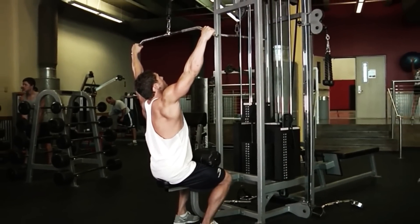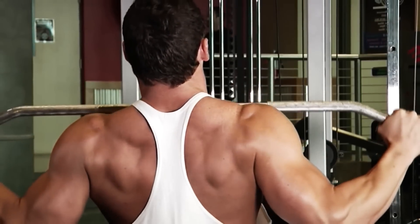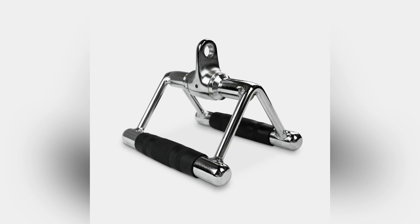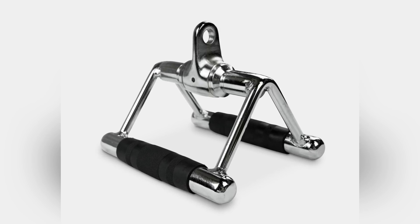Lean back slightly, engage your core, and pull the bar down to your upper chest, squeezing your shoulder blades together. Slowly return the bar to the starting position and repeat. You can also use a close-grip attachment or reverse grip to target different parts of your lats.